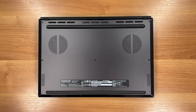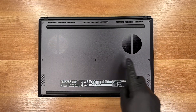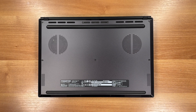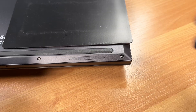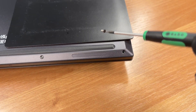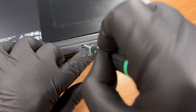To reach the components we remove 11 screws and lift off the bottom panel. We're using a Torx T6 screwdriver. The first four screws are shorter than the rest, so keep them separate.